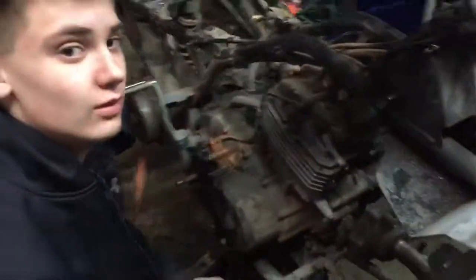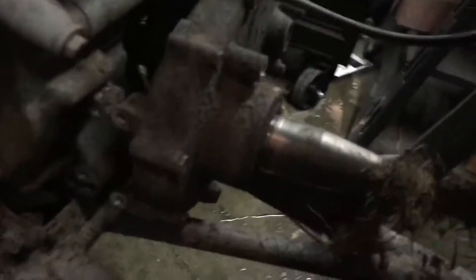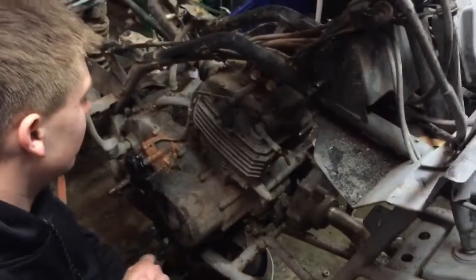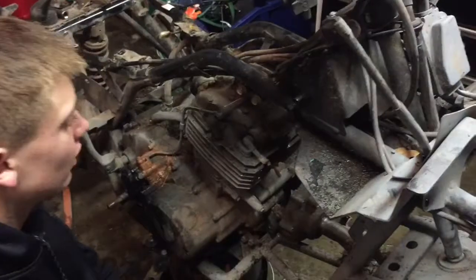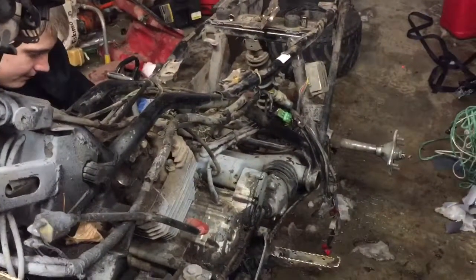What are you working on right now? Trying to get the front drive shaft out. Once we can get that out, then we can get the rear drive shaft out, then we can get the motor out. Hopefully we can have the motor out by tonight.